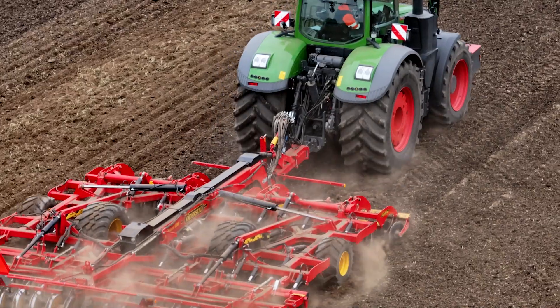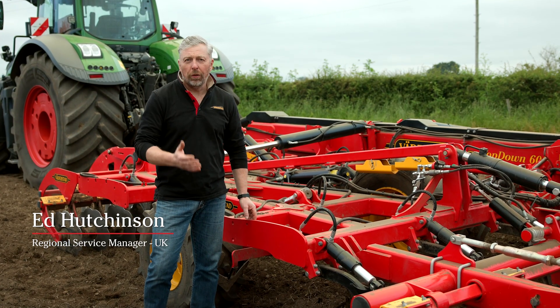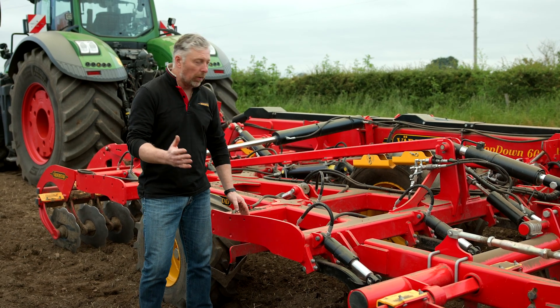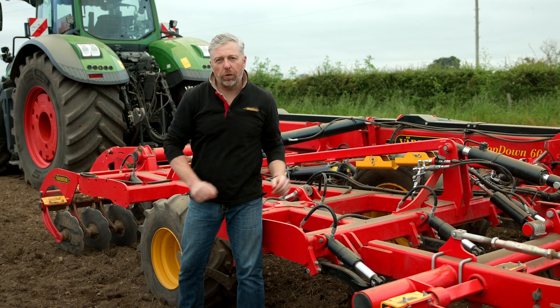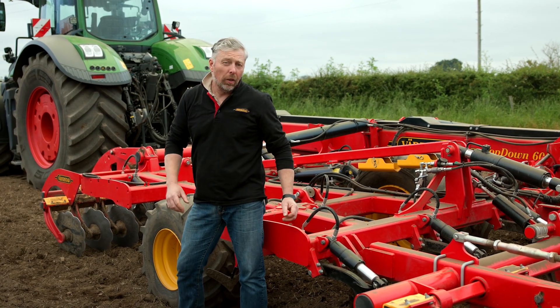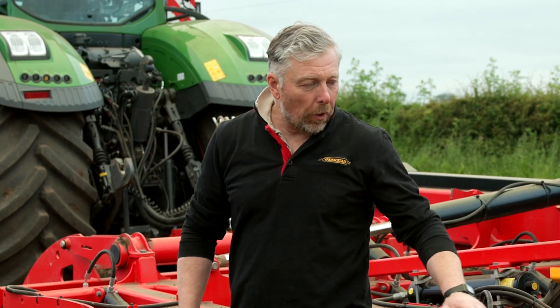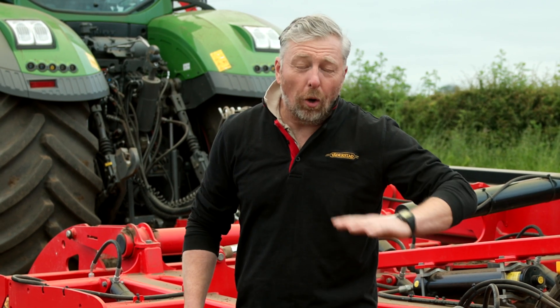Today we're going to talk about the brand new top-down e-Services. What we've got here is a standard production top-down 600. However, what we've done is created something really amazing — a top-down e-Services which has been able to work all four zones from the tractor cab using an iPad and Vedasad's renowned e-Service system. There's a demand from our farmers and customers to optimise a machine and get it set just exactly as we want, to get the optimum agronomy and the optimum depth in all four zones.